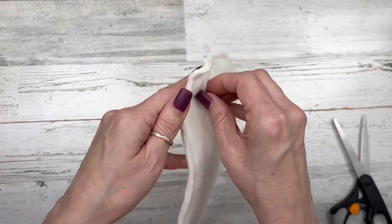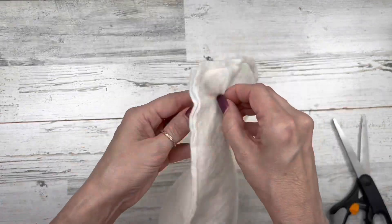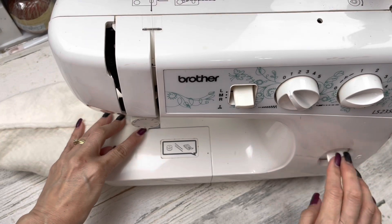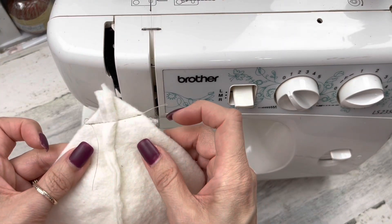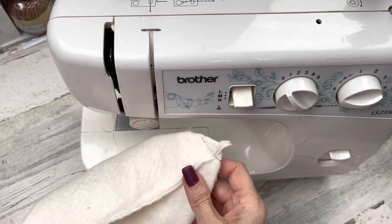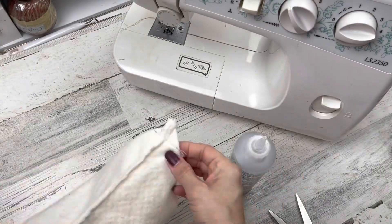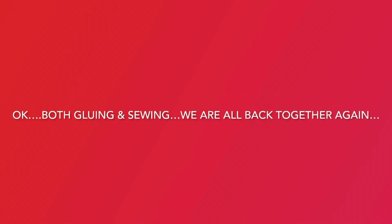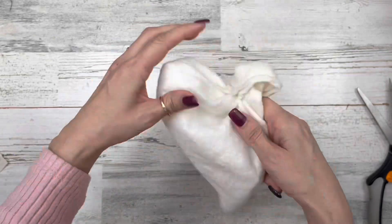For sewers: with the head wrong side out, pin down those corners about an inch down, pull the fabric out to make a little triangle, pin it and sew those little corners about an inch down. Then glue right up above where you sewed and press those down just like the gluers did. Both gluers and sewers are back together now — this is what it should look like. Turn your head back to the right side out.